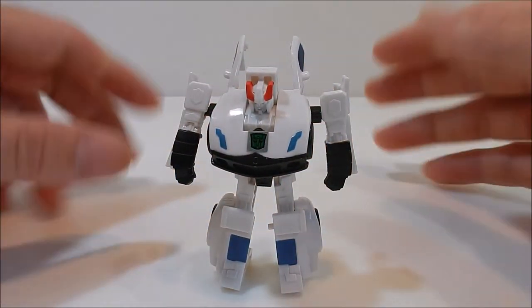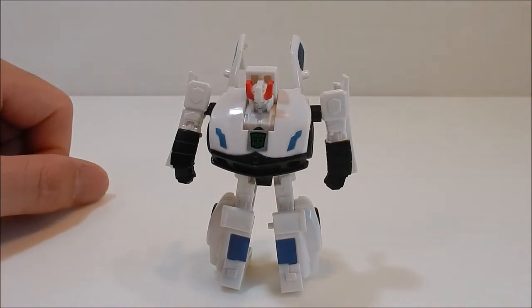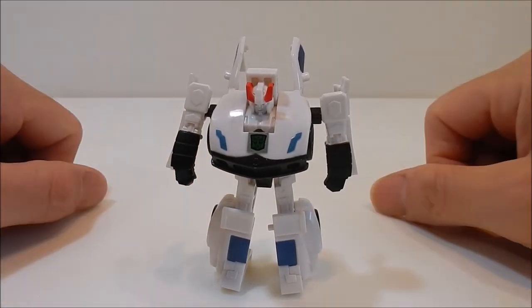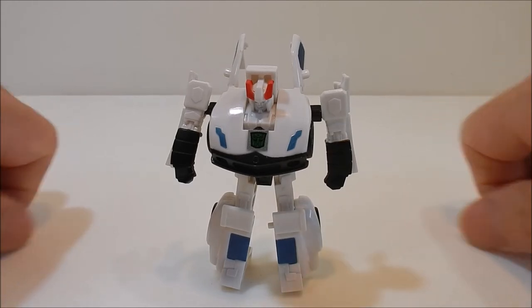Anyway, that does it for Prowl. I hope you enjoyed this mini review. I'd like to thank you for watching the 5R Show — please consider subscribing, sharing, liking, and commenting. Let us know what you think and I will see you guys on the next episode of the 5R Show. Take care, see you next time — God bless you.